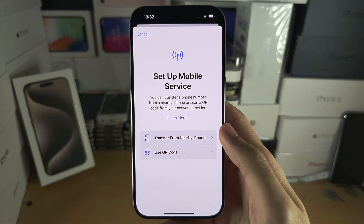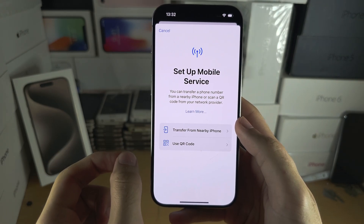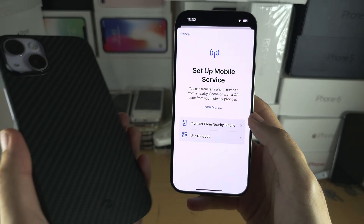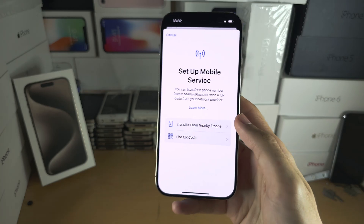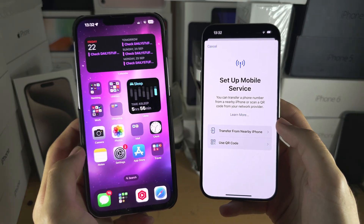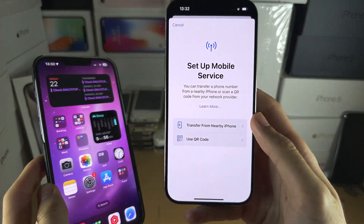The first option says 'Transfer from Nearby iPhone.' This allows us on some carriers to convert the physical SIM on our old iPhone into an eSIM for our new iPhone, or you can transfer the eSIM from your old iPhone to your new one.